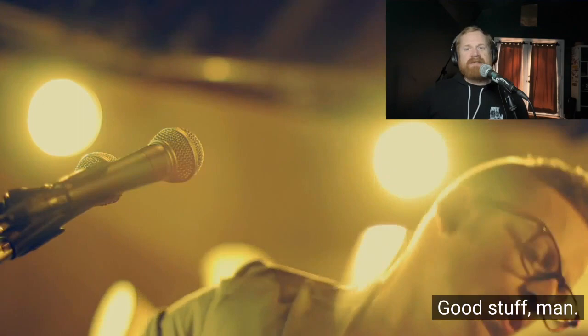Bernhoft's awesome, man. Good stuff - I love this guy. He's really set the standard for effective live looping. Go check him out, go look at more of his work.